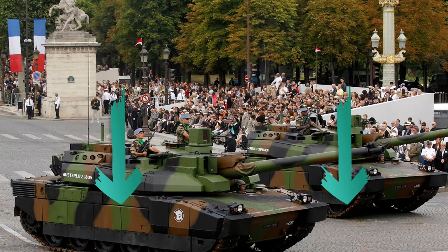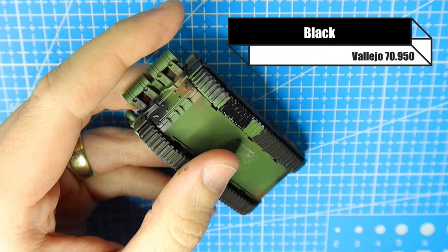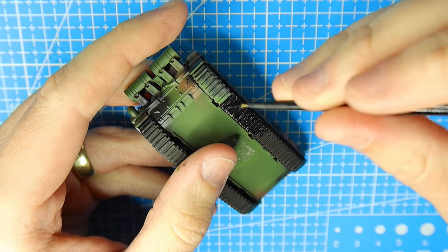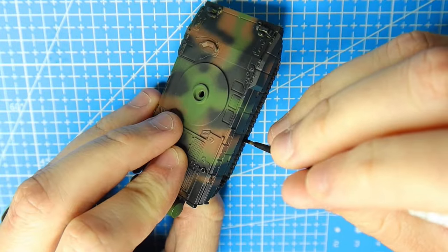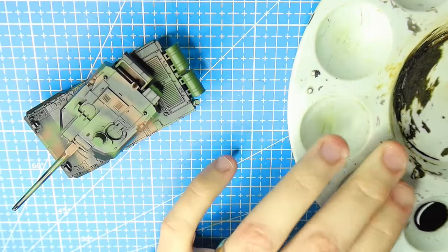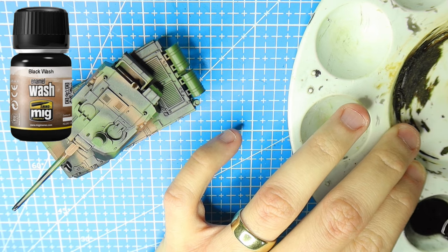Then I mask the bottom bits — I'm assuming these are wheel guards because they were all black as shown in the picture — and then we move on to the tracks and panel lines. My track recipe is always the same: I always start with black. You can see I'm using a pretty small brush here. Ordinarily I'd use a much bigger brush but for this video I've already done the majority of the tracks, just leaving a little bit to show the color. Then I'm giving it an enamel wash with black wash from MIG.